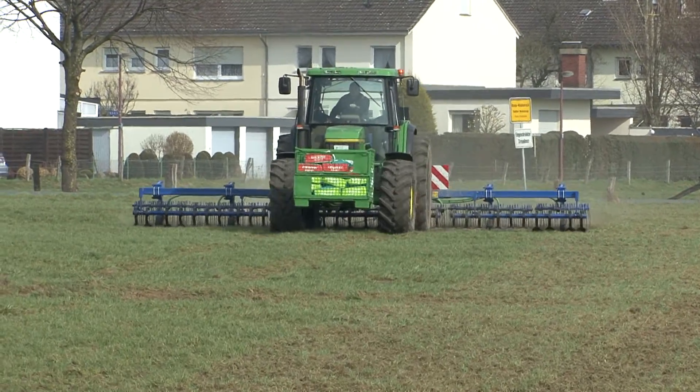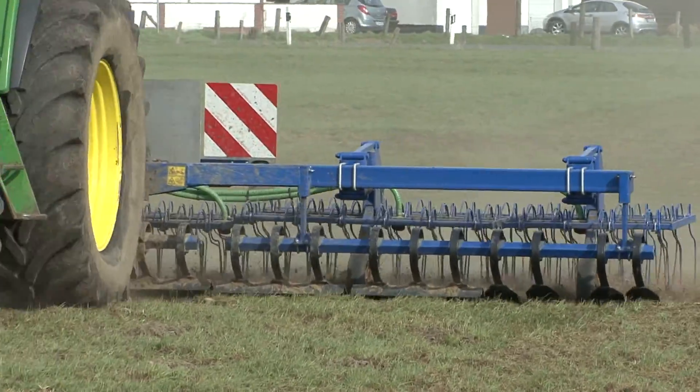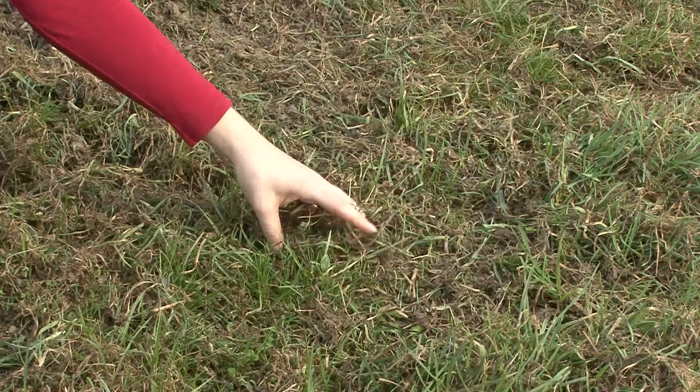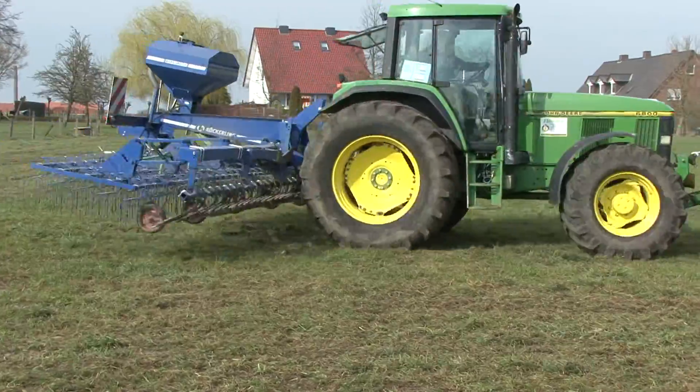Perennial ryegrass is best suited for over-seeding. It germinates quickly and can establish very well in old swards. Harrowing will drag out the shallow rooted species and dead grass material from the base of the sward.